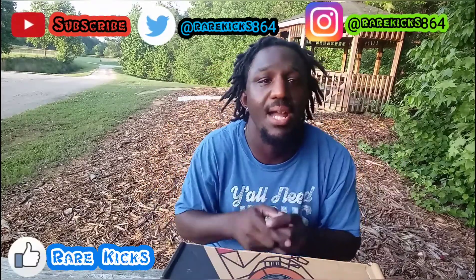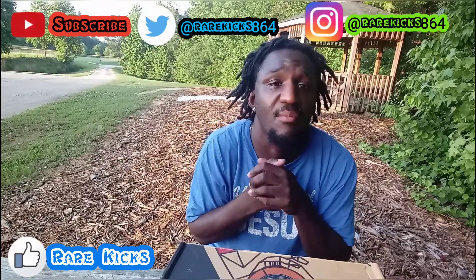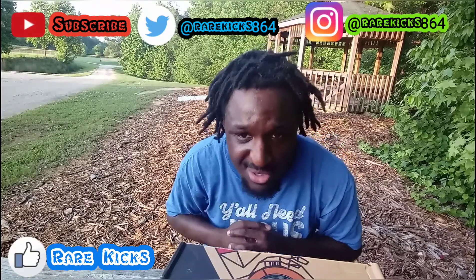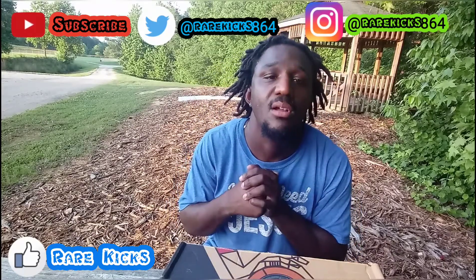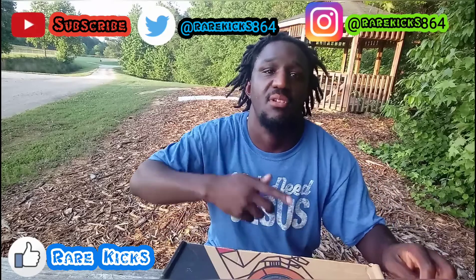What's up YouTube, it's your man Rare Kicks back with another pickup. I went to my local sneaker store — it's called 85 Vibes.